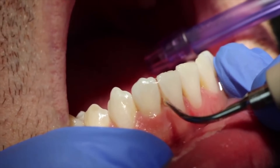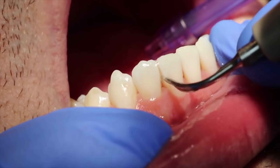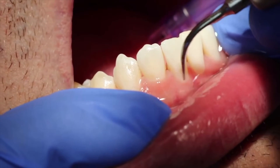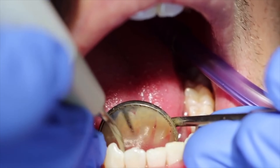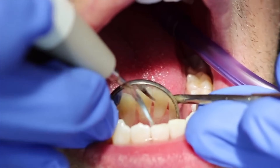The ultrasonic scaler is super gentle on the teeth and extremely effective at cleaning around and below the gums. It's like a water lavage, spraying away bacteria from all the little nooks and crevices between the teeth and around the gums. Some patients are sometimes a little sensitive to it if they have gum recession or sensitive teeth.